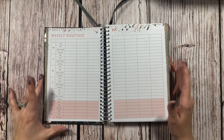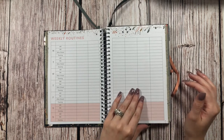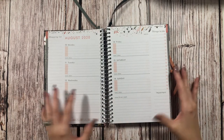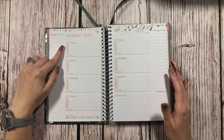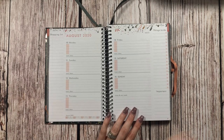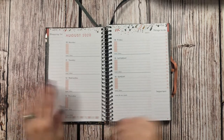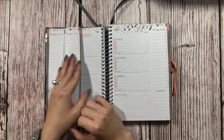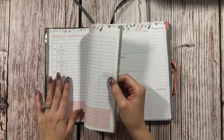There are six of those weekly routines pages, which is really interesting. I don't know if I'm going to really be using them since this is going to be more of a meal planner, but you never know — I might put them to good use. Then as we turn the page, we automatically get into our first weekly spread, which started August 10th, 2020. It has a little section for meal ideas and also a shopping list, which I really like. And on this side, it's actually perforated so you can take it off and take it with you.